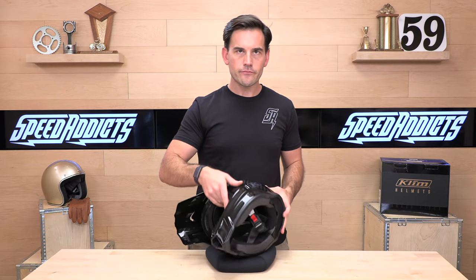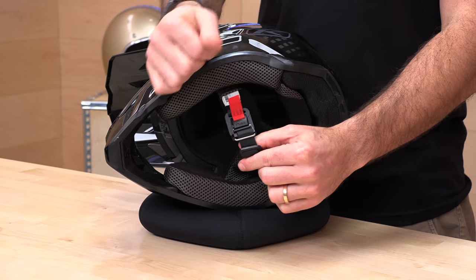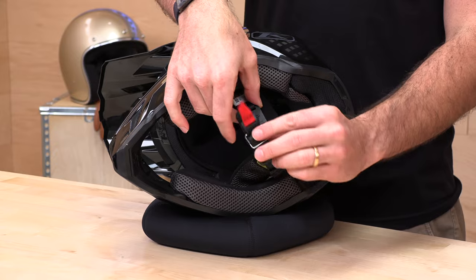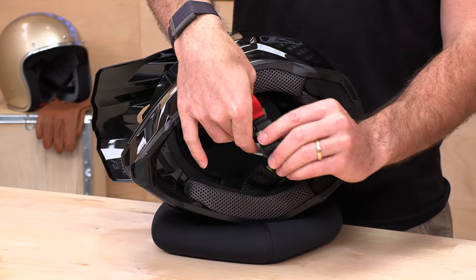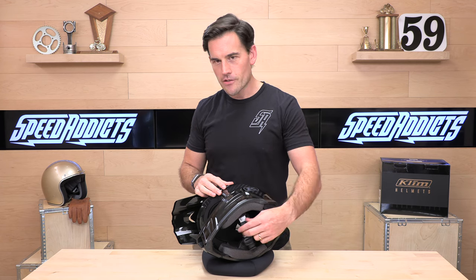Let's show you what we're working with on the inside. First up, you're going to notice that this is not your ordinary chin strap. This is a Fidlock magnetic style — you just have to get them close and it's going to jump onto each other and lock you in. Nice and secure, but also easy to work without stringing through D-rings. It's a really nice feature. Fidlock is a third party that Climb is working with to accomplish that.